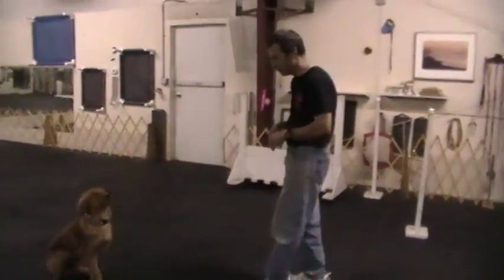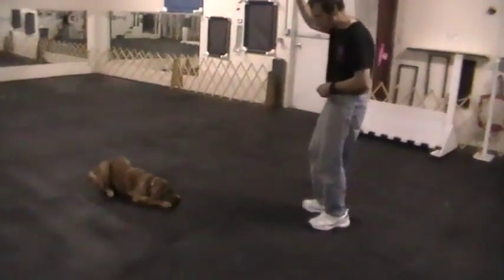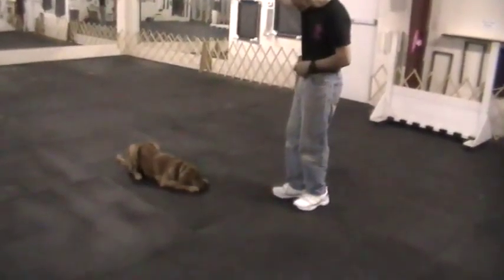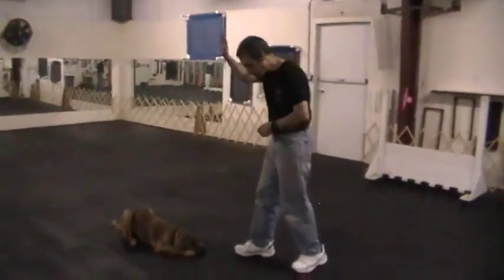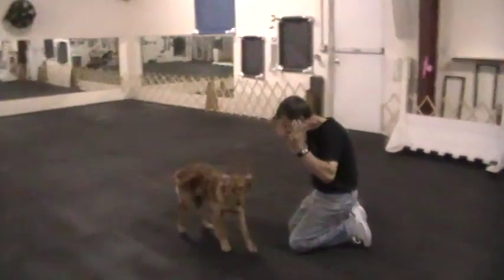Back, back. Head down. Now I use them together. He gets to see me walking. I keep the signal up. Good boy. Deliver it to the head down hand and deliver. Good boy. Yay, that was awesome.